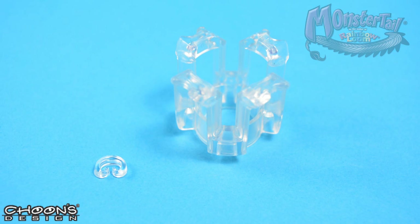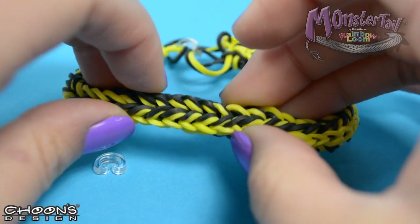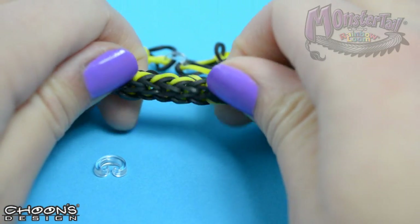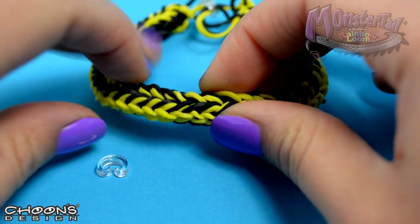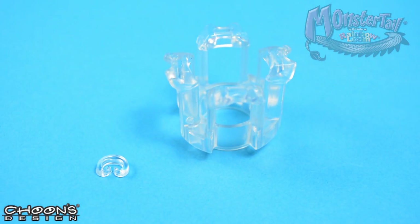Hi everybody! Welcome back to Original Designs by Fenn. Today's bracelet is called the Dueling Duo, which looks like this. As you can see, we have two different sides going on with the black and the yellow — those are the two colors we'll be using today. To make the Dueling Duo, you're going to need your finger loom, a C-clip, and your bands. So let's get started.